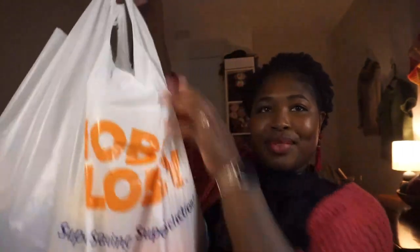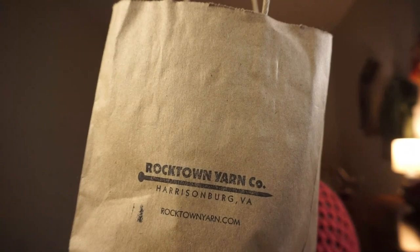I got yarn from two places, two of which are basically my favorite places to get yarn. The first is Hobby Lobby — big ol' Hobby Lobby bag. And the second place is from my LYS, local yarn shop, which is called Rocktown Yarns in Harrisonburg, where I live. So let's go ahead and get into the yarn.